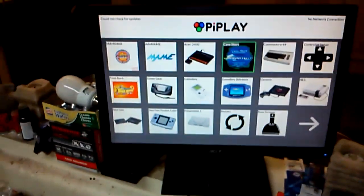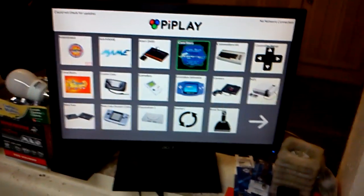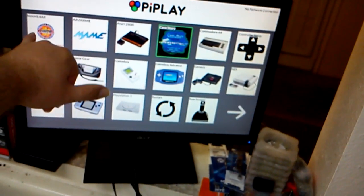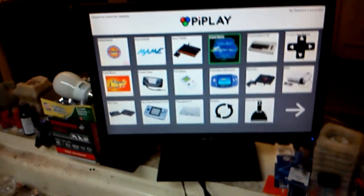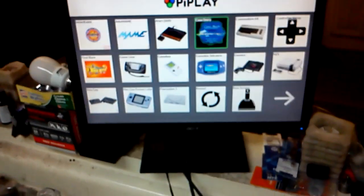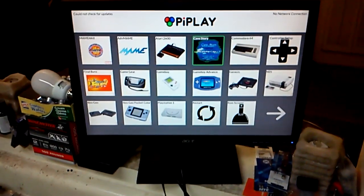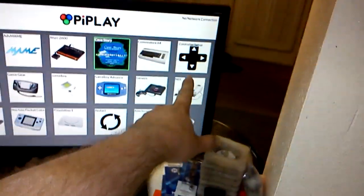When you first boot it up, the default looks like this. On this one you have to go in and they have a thing where it'll install MAME for all because it's not on there by default, but they've got it set up where it does everything itself. It is still kind of buggy — I'm not going to lie about that. They had a controller setup so you can set up controllers.